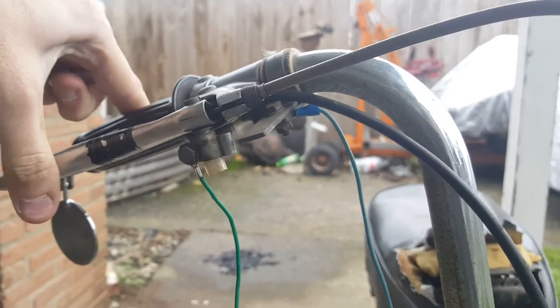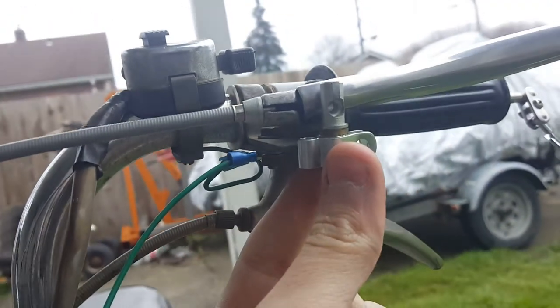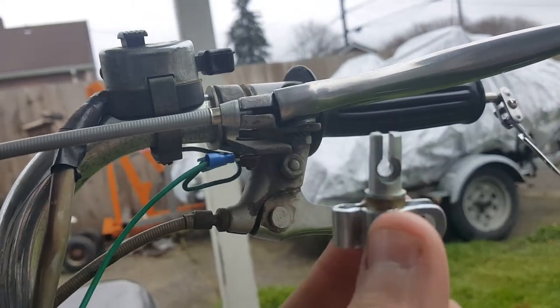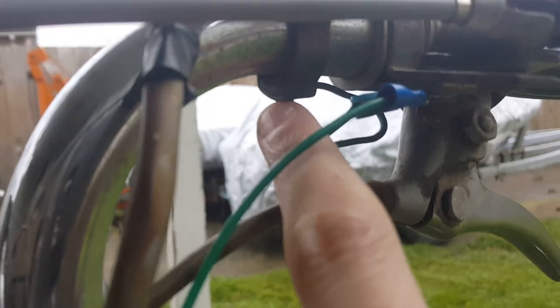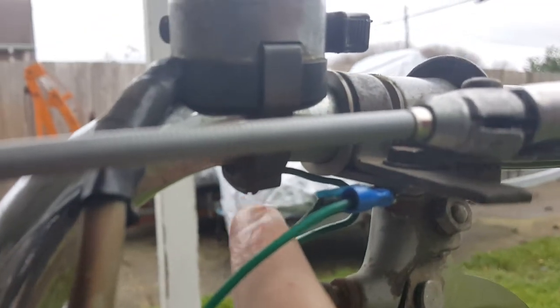This one still works, so my brake light comes on. You could just install one of these — bolt this green wire to it — and the brake lights will work when you pull that lever. This other little wire is bolted here and goes underneath the headlight switch to ground it.